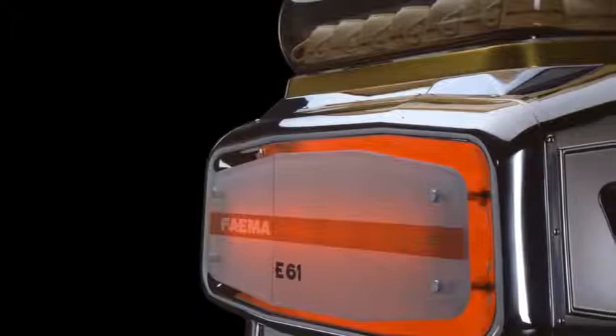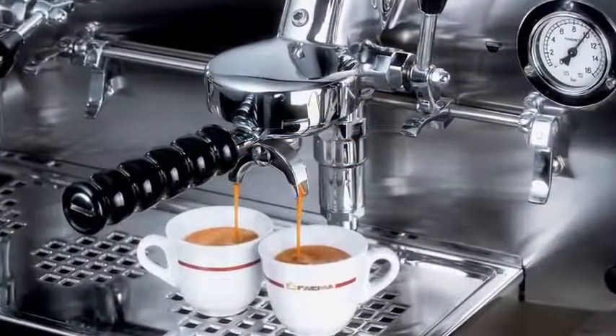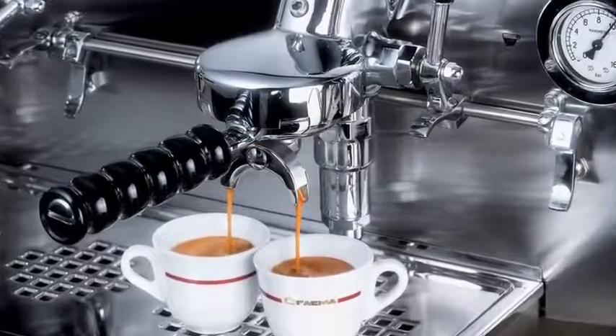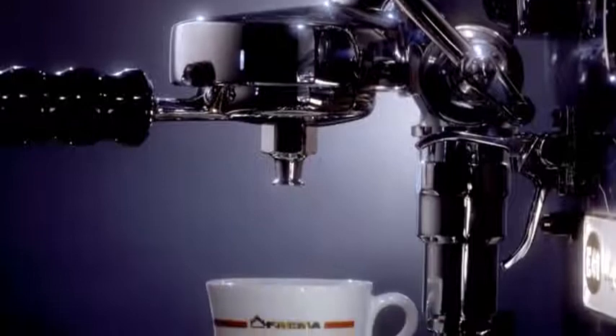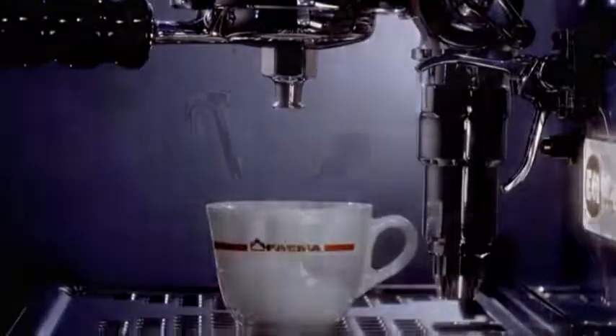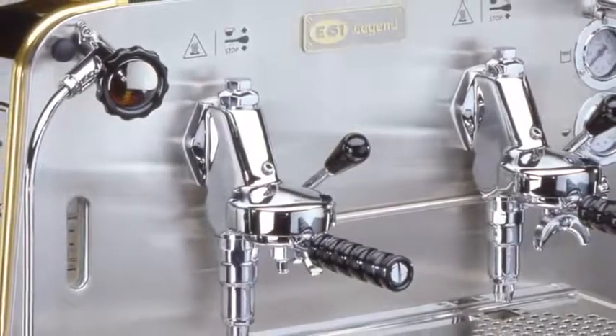In 1961, we saw the second revolution in espresso extraction technology. FAEMA, with the legendary E61, introduced the volumetric pump. Hot water was injected at a constant 9 bars on the coffee cake.